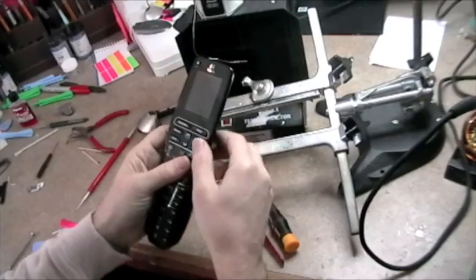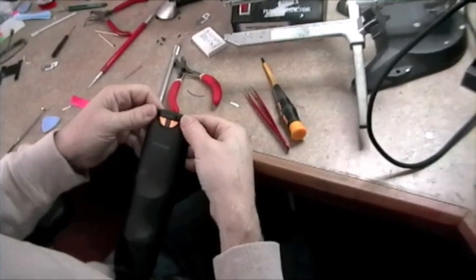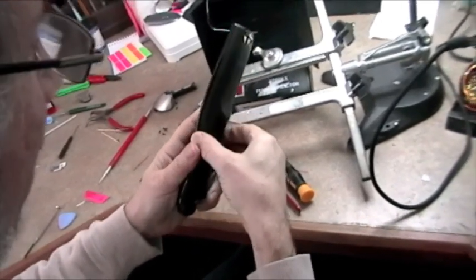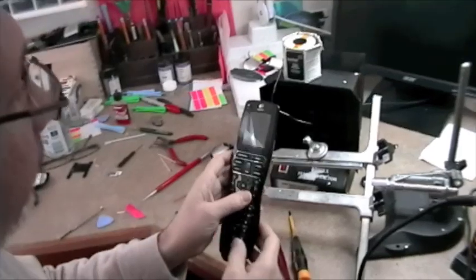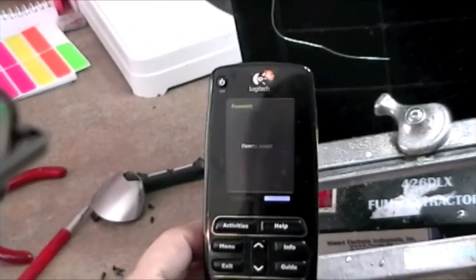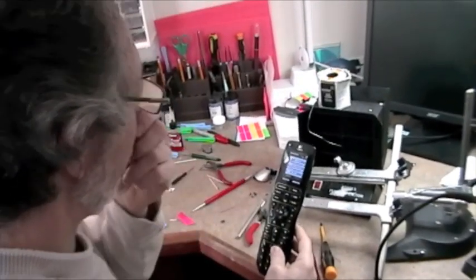Looks good. You can install your seven screws, put your label back, and snap on the soft touch cover — that goes on starting at the top, push it in, and squeeze and push to get all the side clips in. You can feel it. Let's put a battery in and see what it looks like. Big difference. And that's it folks. If you have any questions or need any assistance, just reach out to us at info at HarmonyRemoteRepair.com. We're always happy to help. Thanks.